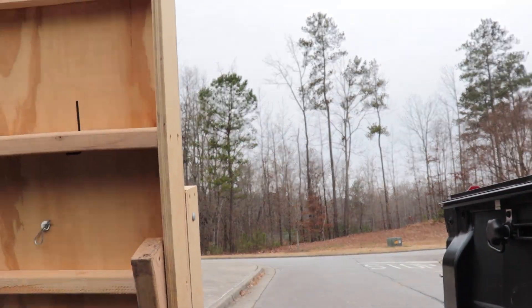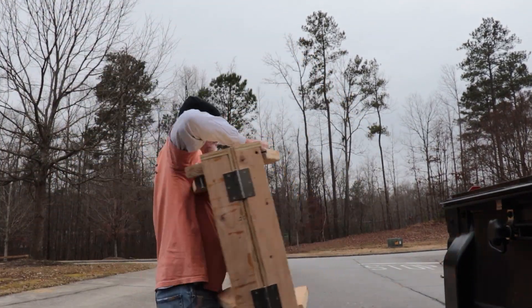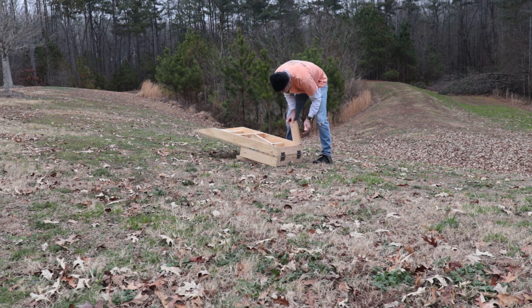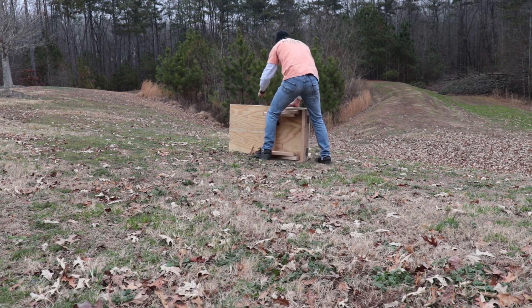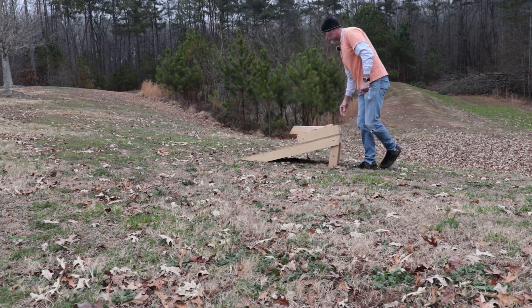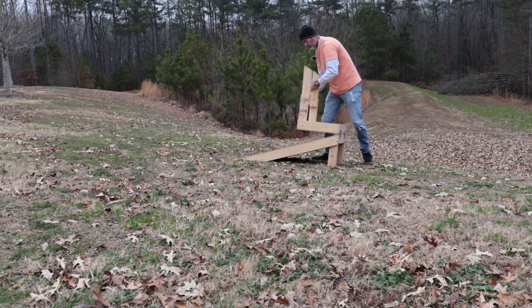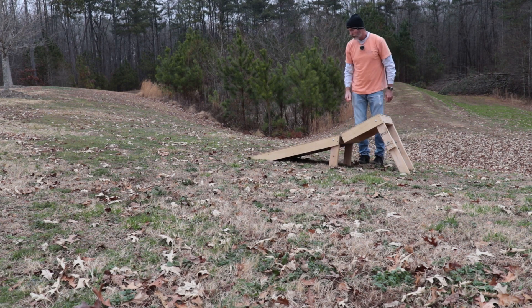Unless you have a nearby trail center with mellow jumps for practice, a simple ramp like this is amazing. Tiny kickers are fun, but I think a ramp a little longer than your bike, with just a little lip, gives you more time to react to the forces real jumps create.